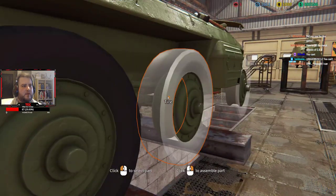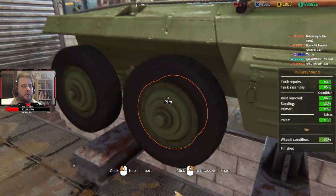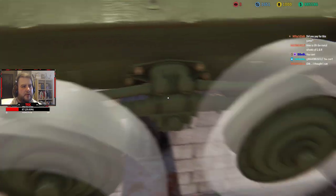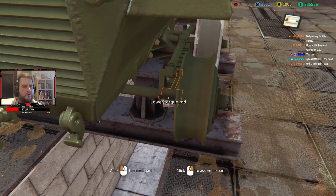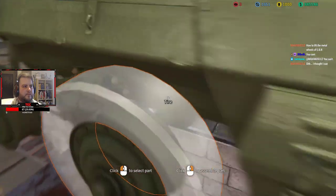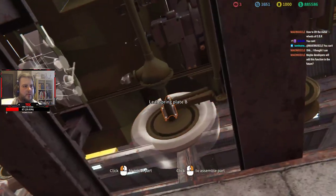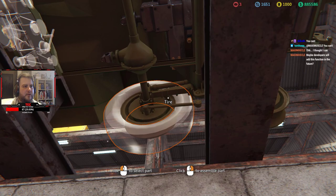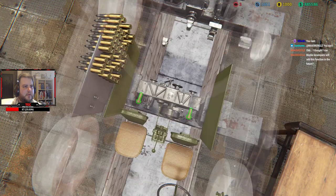Let's get the tires on the back here. Actually, I'm gonna take off the tires because I have to get behind them first — I need to put the leaf springs in. There we go, shock absorber in. This is the only issue — certain parts go over each other so sometimes it's hard to see them. I need to also put in the transfer — there we go.